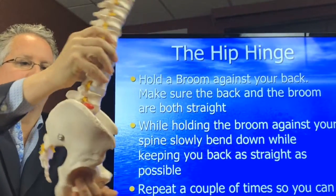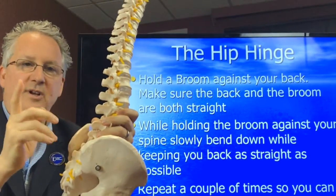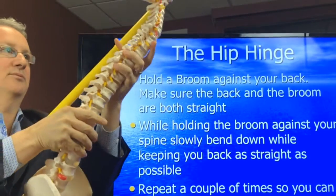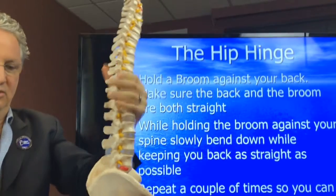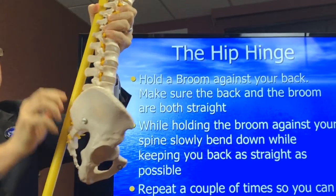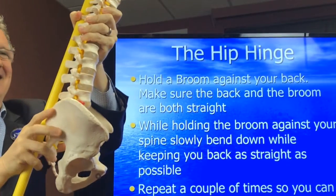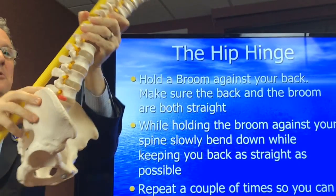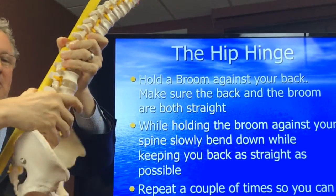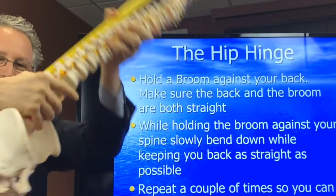The hip joint goes like this — it's not this, it's the hips. So how we do this is we have you use a broomstick. What you do is put the broomstick on the back of your head and the back of your sacrum, which is at the lowest part of your back, just like this. You hold it there and then you bend. What that does is it prevents you from bending at the spine, because you have to hold it on the lowest part of your back. And then you make sure that you use your hips.